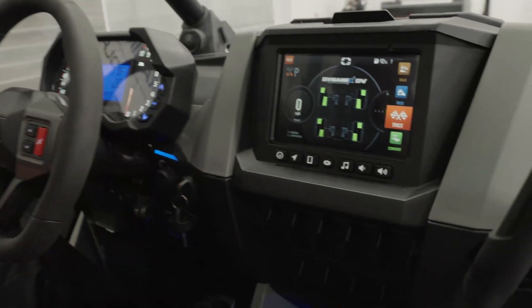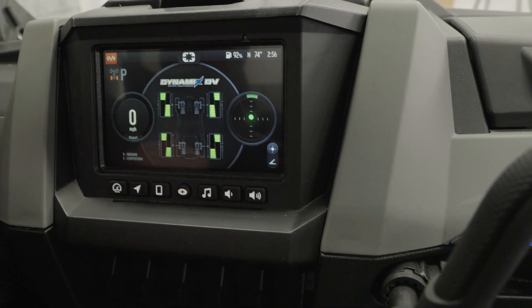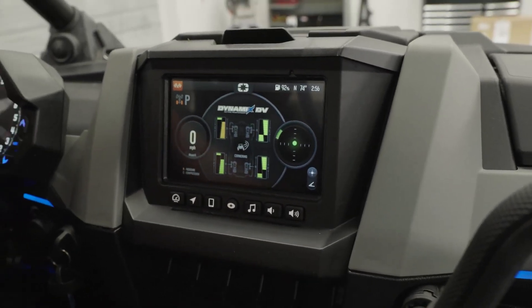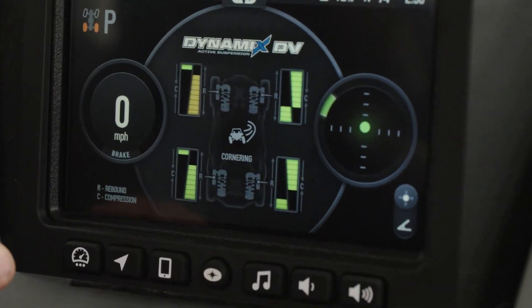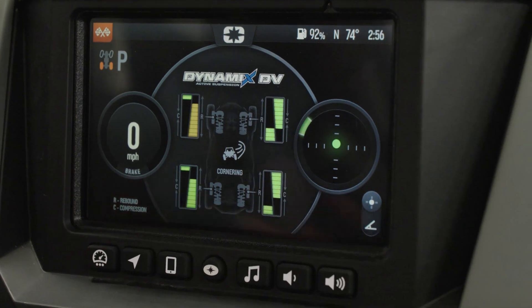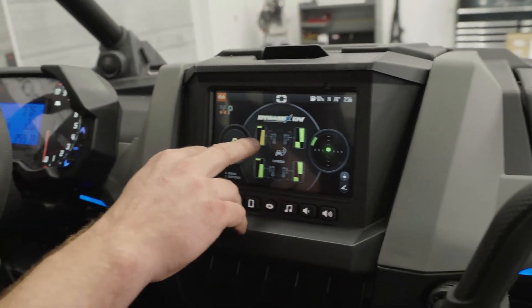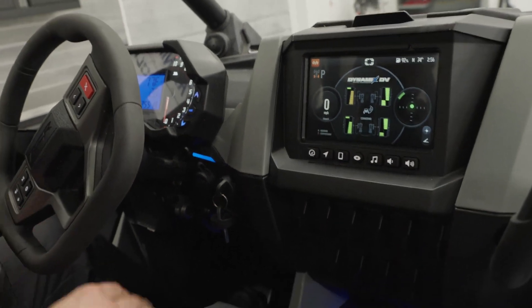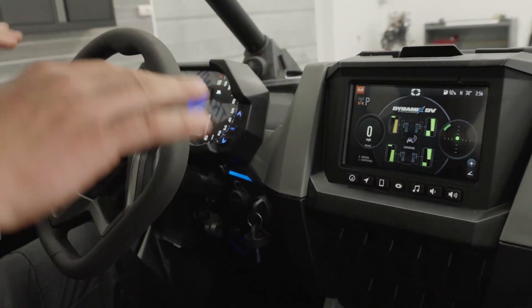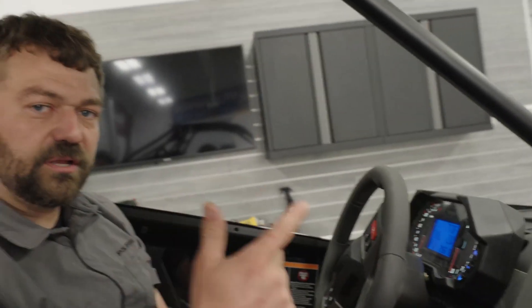Flipping up one setting gets us to track mode. Here we add a little bit of compression and a bit more rebound to actually suck the machine down. As you steer in track mode, it's more aggressive getting into cornering. We adjust rebound — increasing it on the inside of the corner and increasing compression on the outside while dropping the opposite on each side. So turning left: high compression on the outside, low compression on the inside, high rebound on the inside, and low rebound on the outside — all working together to keep the body flat so you don't feel the vehicle roll. This is most aggressive in track mode, designed for short-course racing or aggressive trail riding on smoother sections.